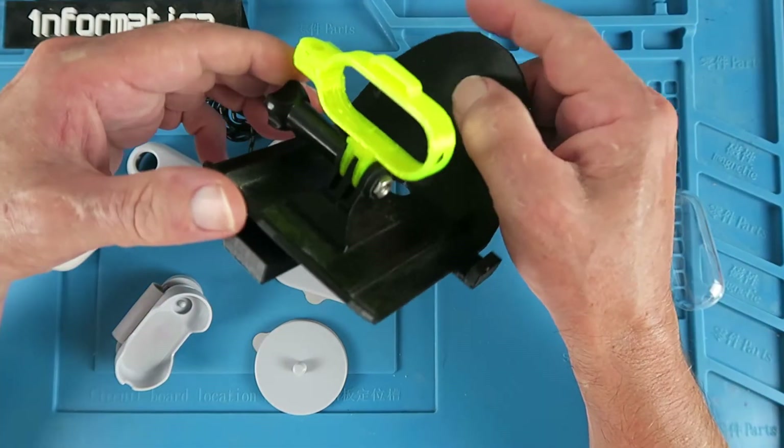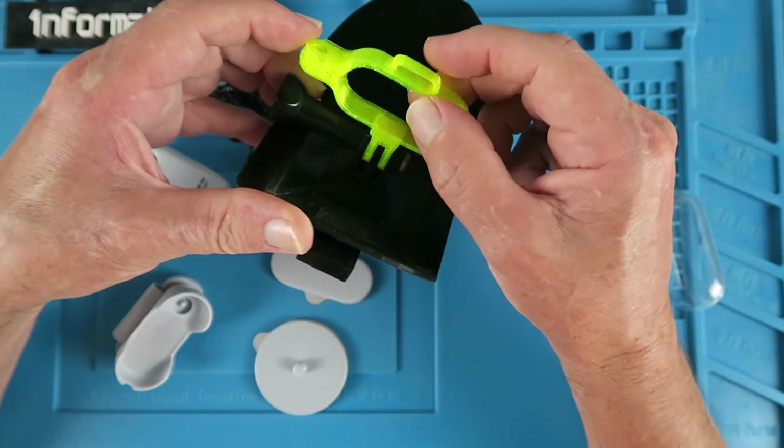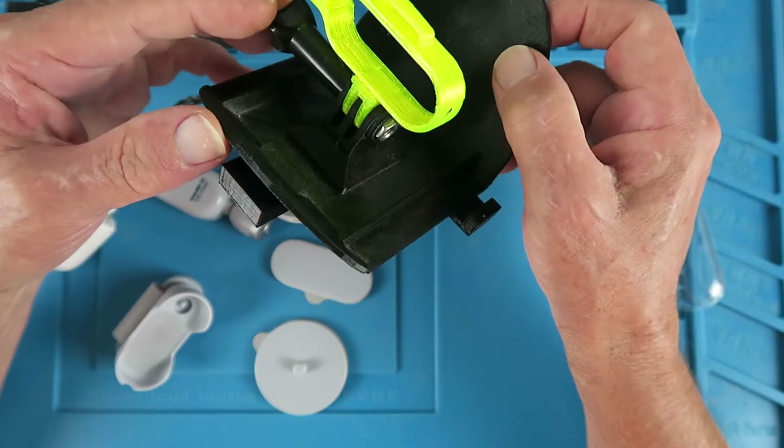For my use, this is the mount that I have on the front of my Bixler. I've printed this out of a flexible material. As you can see, the camera just pops into there. It's held sufficiently snugly — as you saw during the impact, it didn't go anywhere.